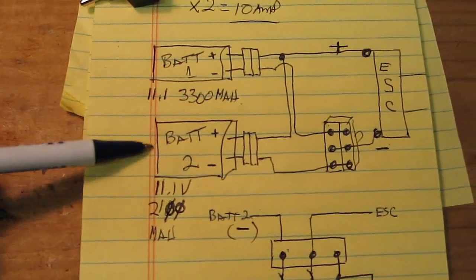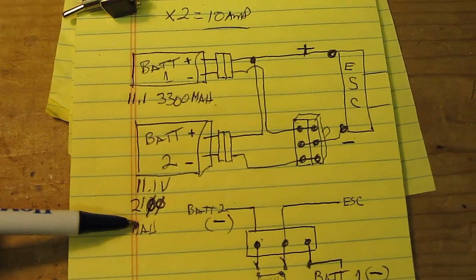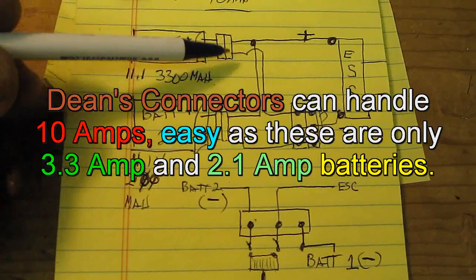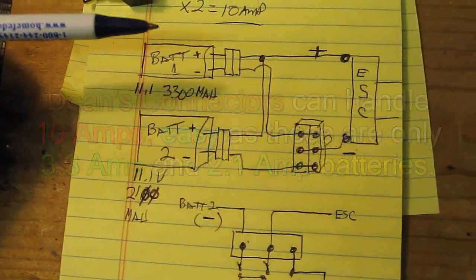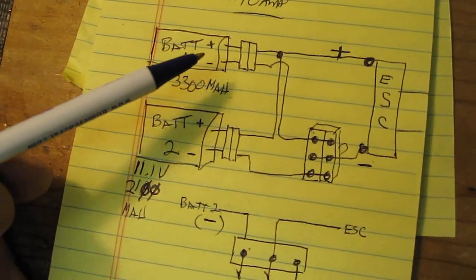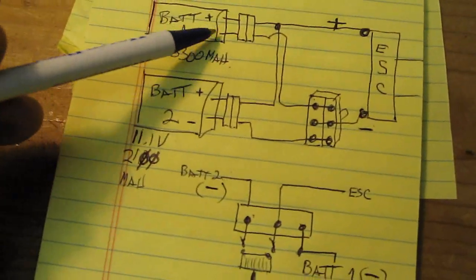The first battery is a 3.3-amp main battery. The backup battery is going to be a 2100 milliamp battery. You can do these with Dean connectors, which I did, so you can charge each one individually. I'm going to use this on my RQ-11 because it's a big plane set up for the camera and I've put some heavy stuff in it.